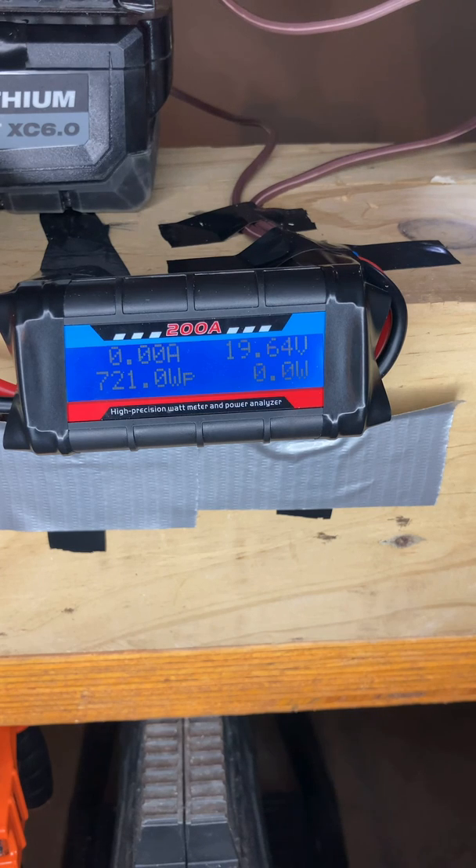Alright — 0.106 amp hours, 13.7 volts, 1.8 watt hours. There it is.